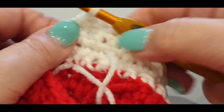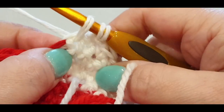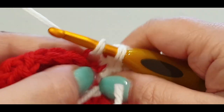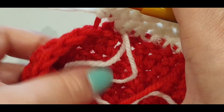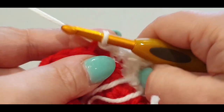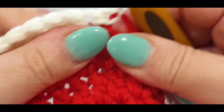On this side, do a single crochet into the tight area, one single crochet into your slip stitch — that makes 14 stitches across: thirteen, fourteen. Then slip stitch — not in the back loops but in the front loops because you're on the inside of your stocking. Slip stitch into the front loop of your work, chain one, flip your work.